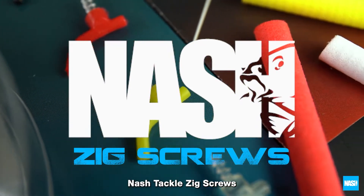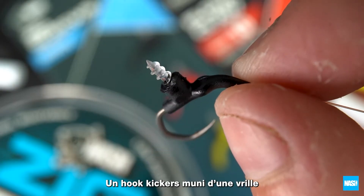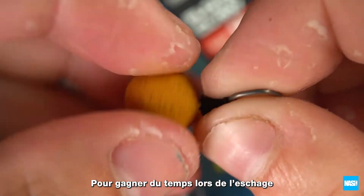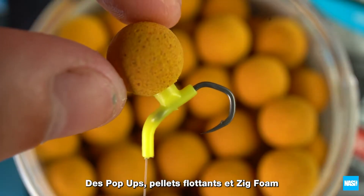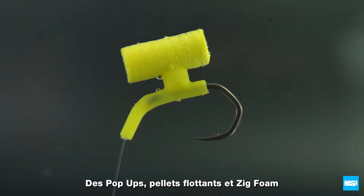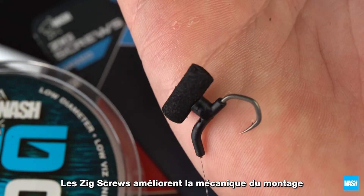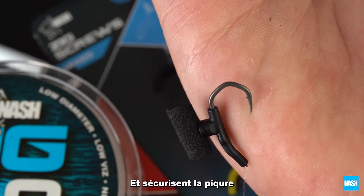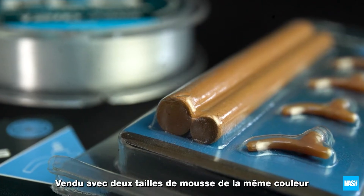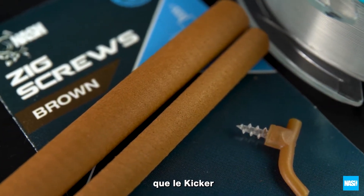Nash Tackle Zig Screws. Dedicated hook kickers with an integral bait screw for easy and instant hookbait mounting of almost any bait, from pop-ups to floaters to zig foam. Zig screws improve rig mechanics, turning the hook and providing rock-solid hook holds, and come supplied with two sizes of colour matching foam for hook baits.